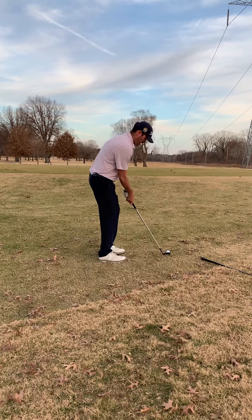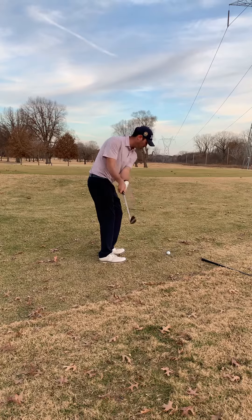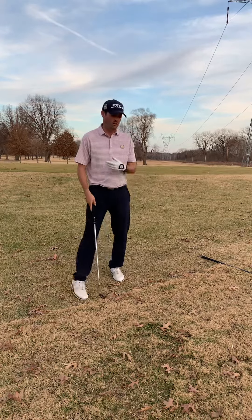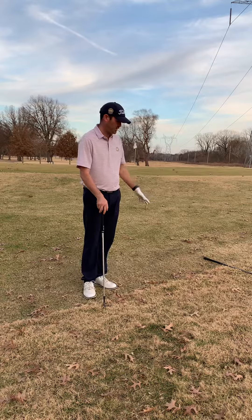This won't get to that flag, but we're going to set up with the handle back. Chip it in the air, and it's easy — there's no stress, we're not taking big divots. So try that next time you get on these collection areas with dormant grass.